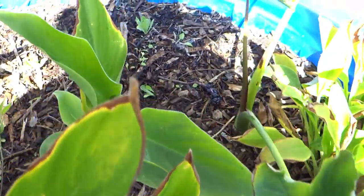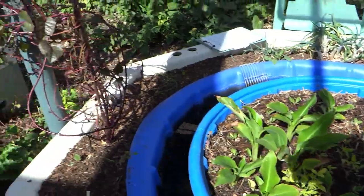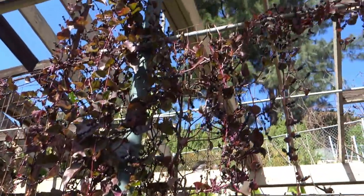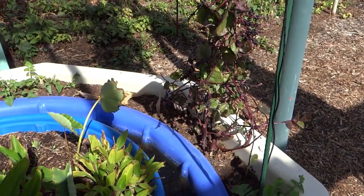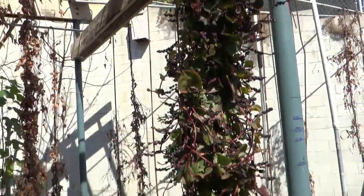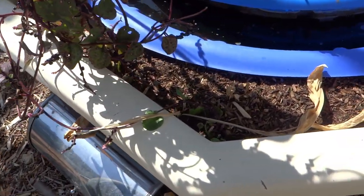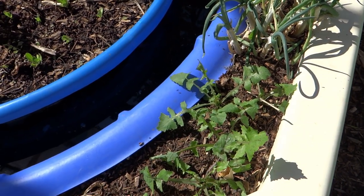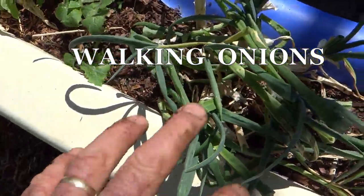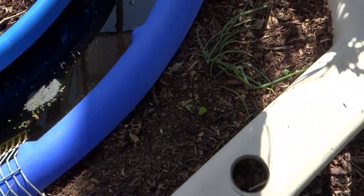I also put a piece of Malabar spinach in — it's already started to set root. Malabar spinach seeds are going to be dropping in here and should come up once the weather warms. I've got it growing up the trellis all around and also in the soil on the outside. My yellow turmeric I left in the soil to overwinter; I dug the white turmeric out and took it into the house. I've also got walking onions growing around here and sow thistle that has come up by itself.